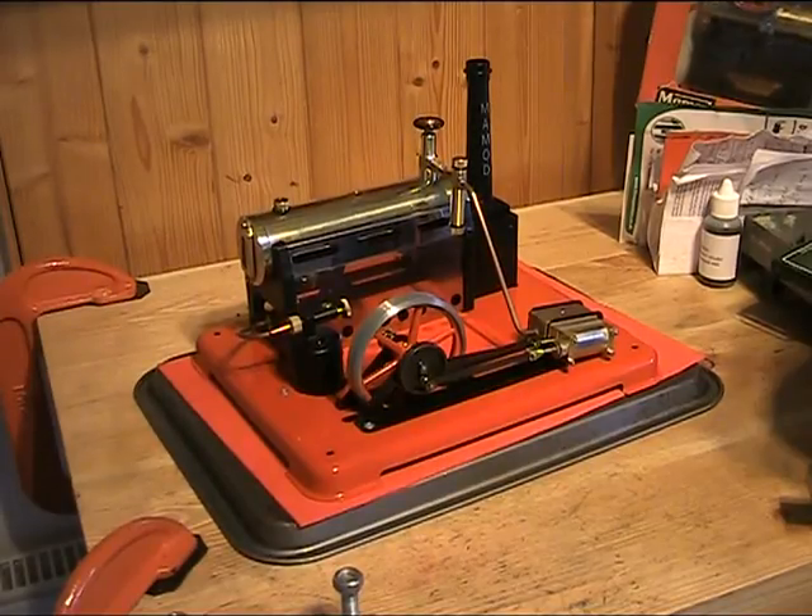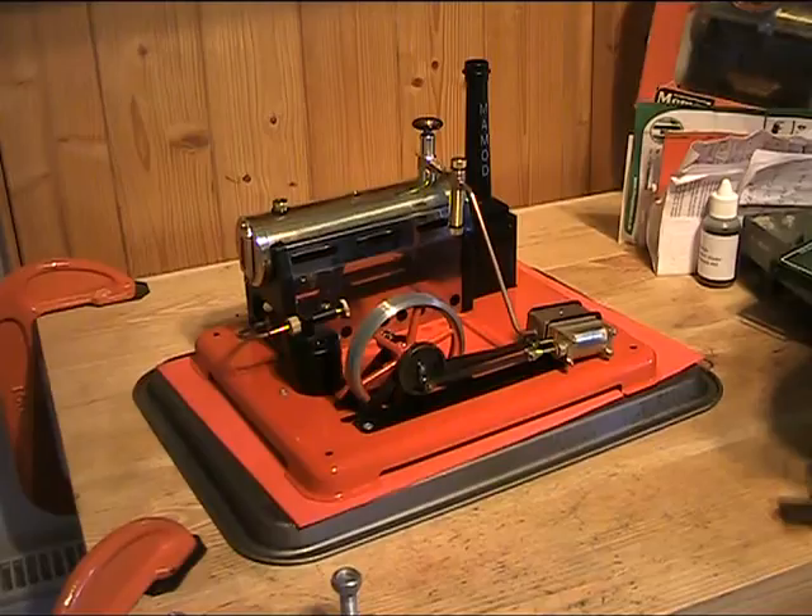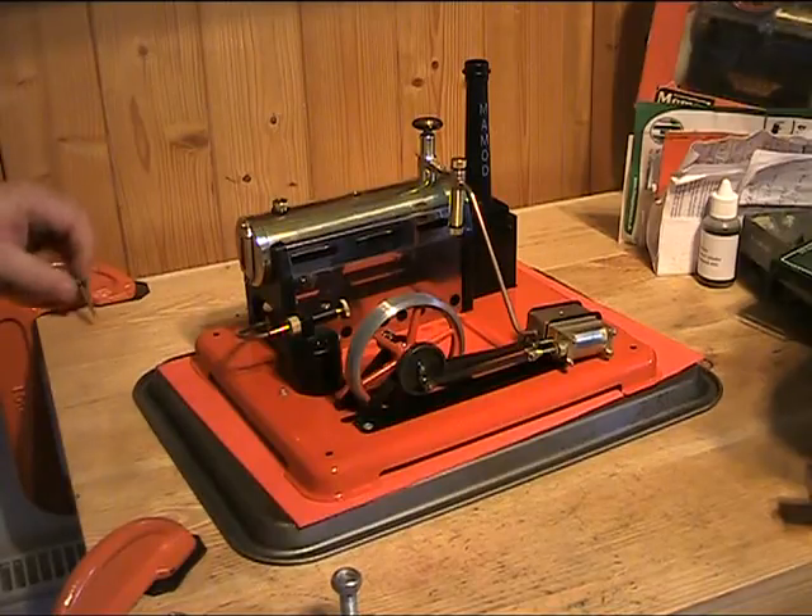Evening folks, here we are then with the slightly delayed video of the SP6. A few other things have arrived and work getting in the way a little bit from day after day, so I thought I'd get on with it and at least do one.